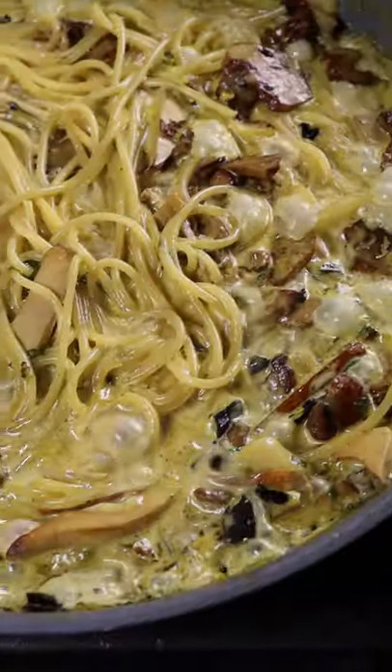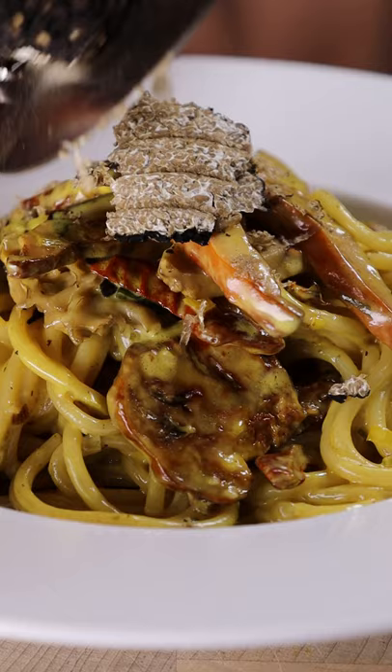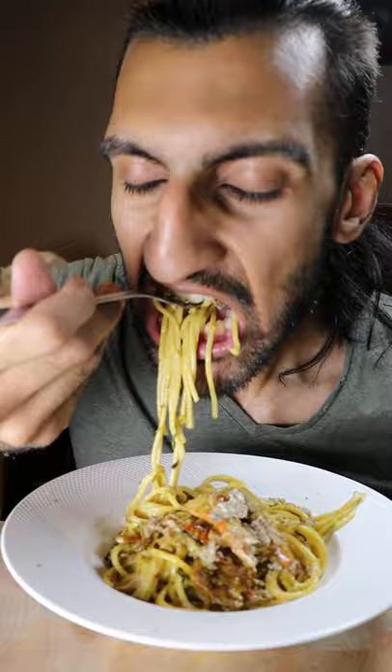Here's how you can make a creamy wild mushroom pasta. Now some of these mushrooms may be hard to find — I know it was for me — but if you can't find these exact ones then just feel free to use whatever mushrooms you enjoy.